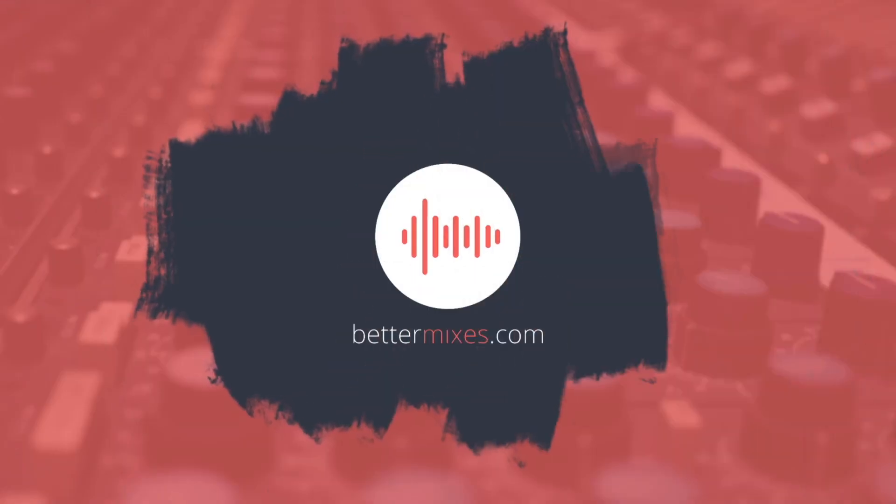What's up everybody, I'm Mike Dwyer from The Bunker Recordings and BetterMixes.com. Today we're taking a look at the five biggest mistakes I see people making when recording drums in their home studio. I made a video a little while back about the most common mistakes I see people make when recording guitars at home — I'll link that up here — but I thought I'd make another one discussing some of the mistakes I see all the time when it comes to recording drums.